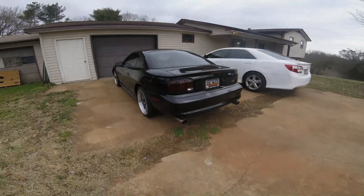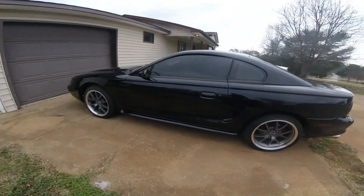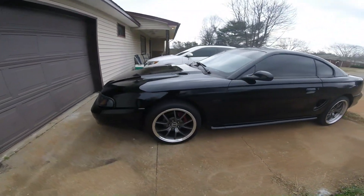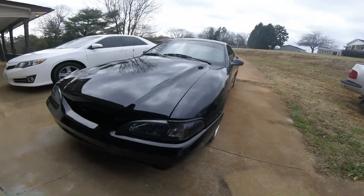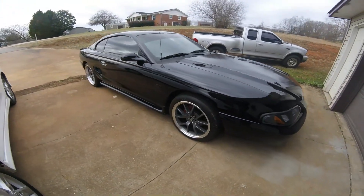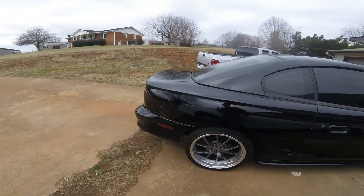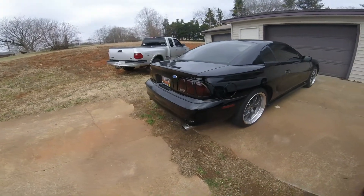Today's video is actually going to be about my car — what I've done to it. It's a '95 Mustang GT, so let's do an intro video of my car. Here it is. I'll do a little walk around. I love this car. It's a super nice car. I've done a lot of work to this thing, as you can tell. It looks pretty good — not bad for a poor white boy.